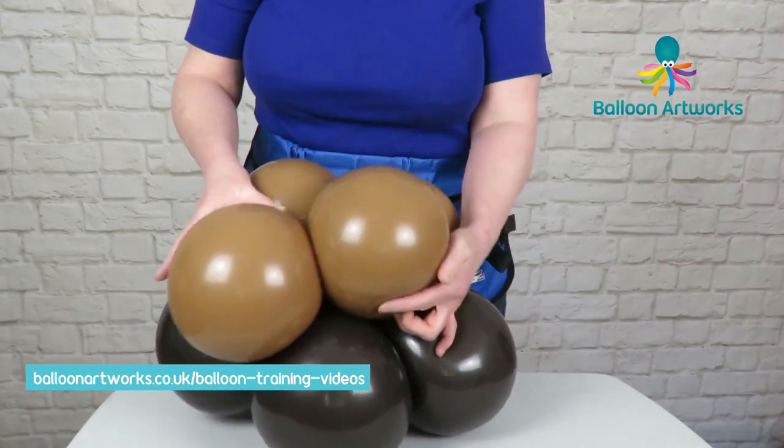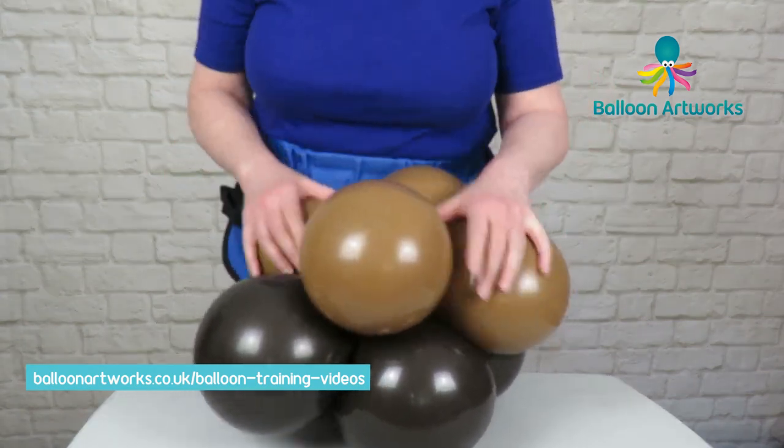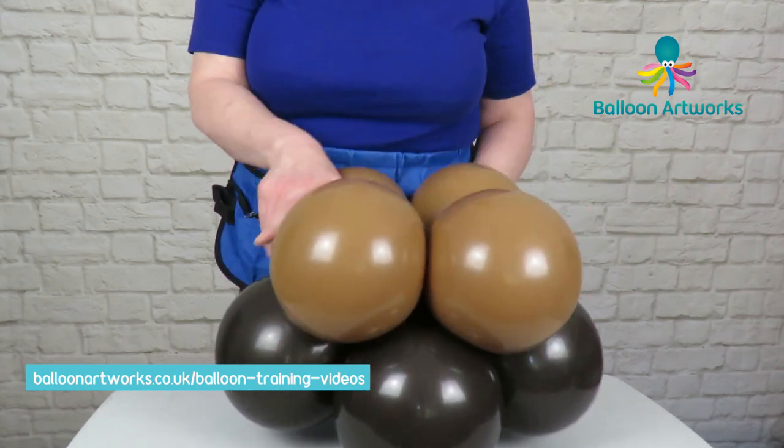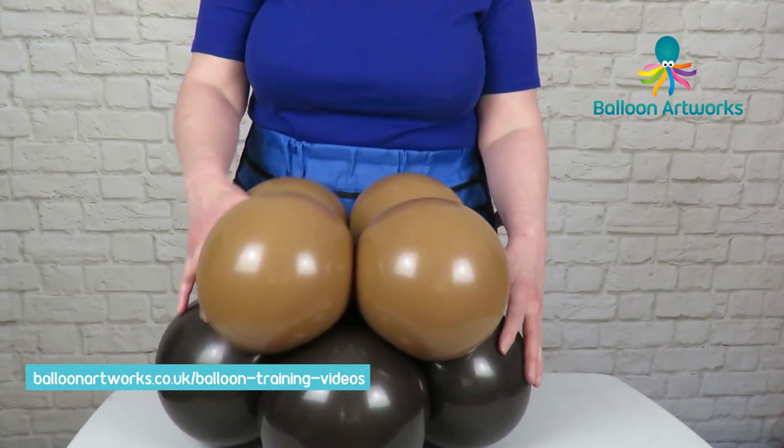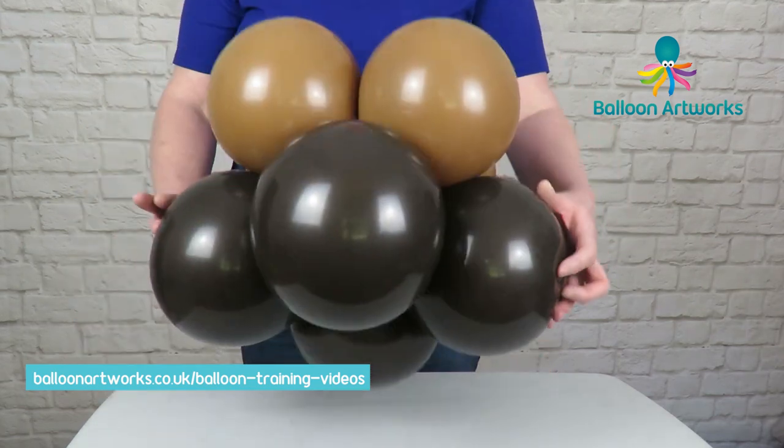We're doing a roll through and then just move it round, pushing each layer through, until you've traded places. Then we just want to cross over one balloon on the top with the other and that will lock everything in place. So that's what you've got.